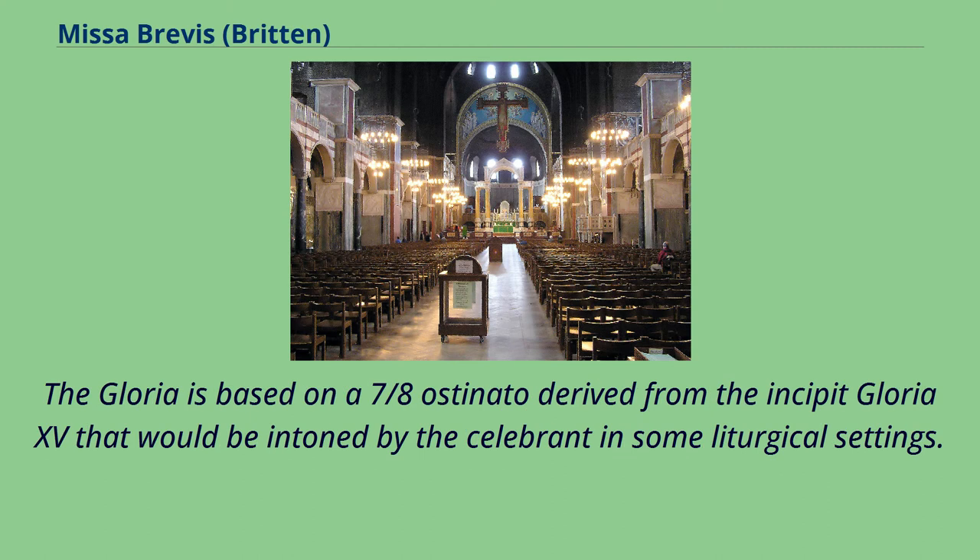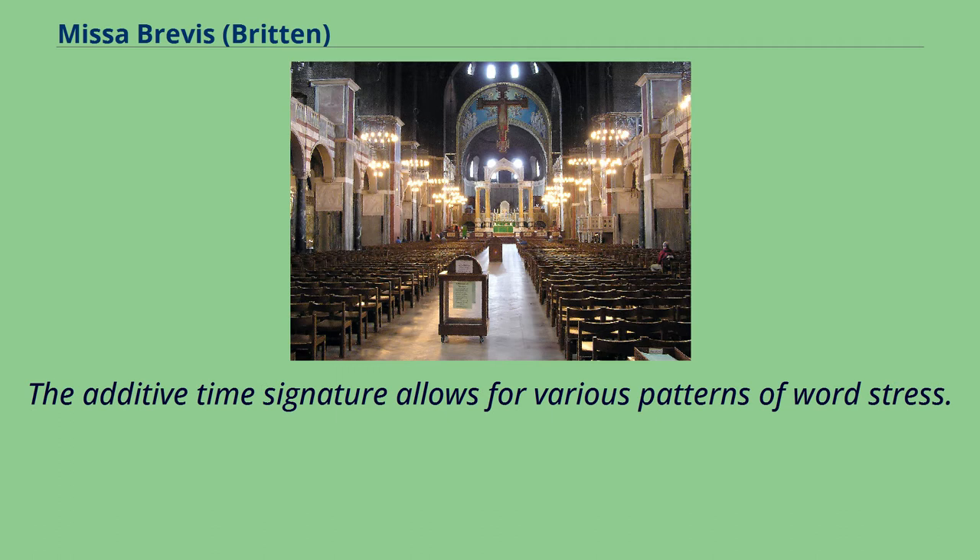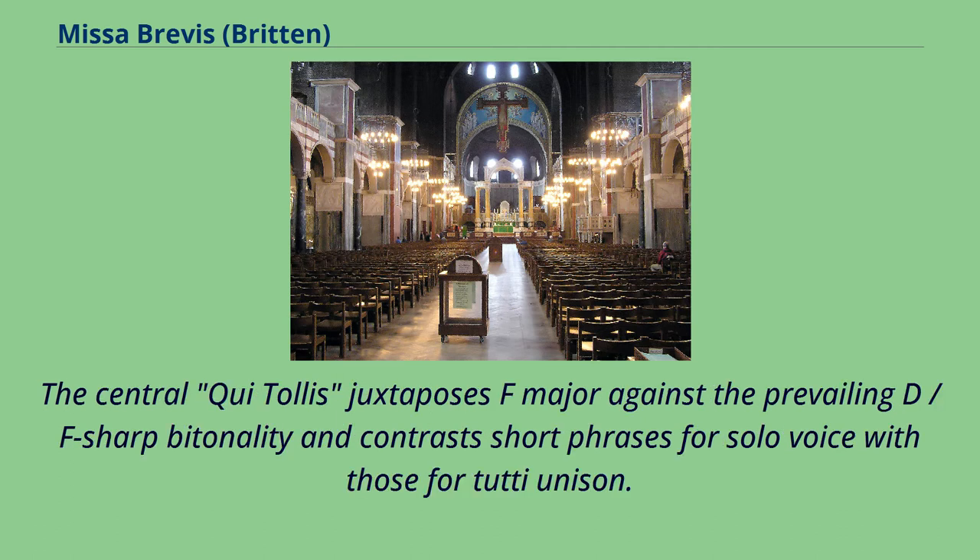The Gloria is based on a 7/8 ostinato derived from the incipit of Gloria XV, which would be intoned by the celebrant in some liturgical settings. The additive time signature allows for various patterns of word stress. The central Qui Tollis juxtaposes F major against the prevailing D/F-sharp tonality and contrasts short phrases for solo voice with those for two-part unison.